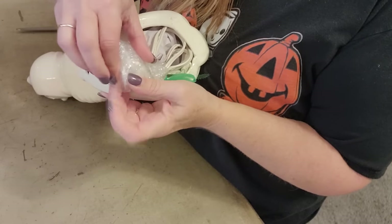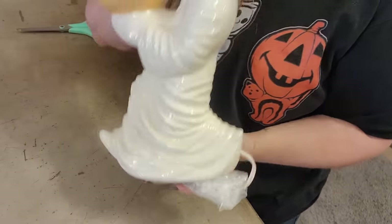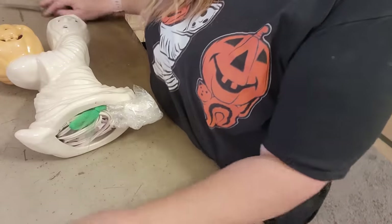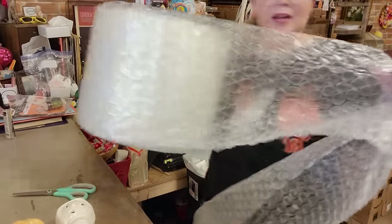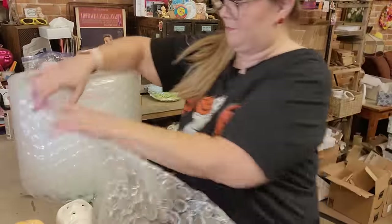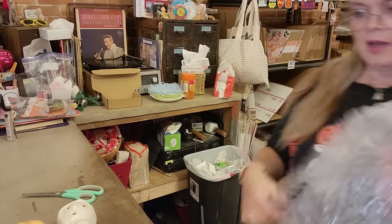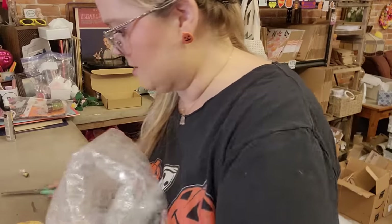He's ready to go — we're just going to tuck and roll him using big bubble wrap. I'm setting the light bulb aside so I don't forget it — don't let me forget the bulb, guys!